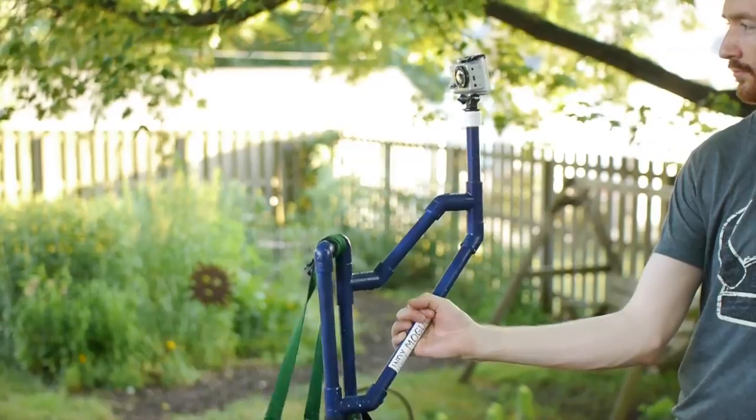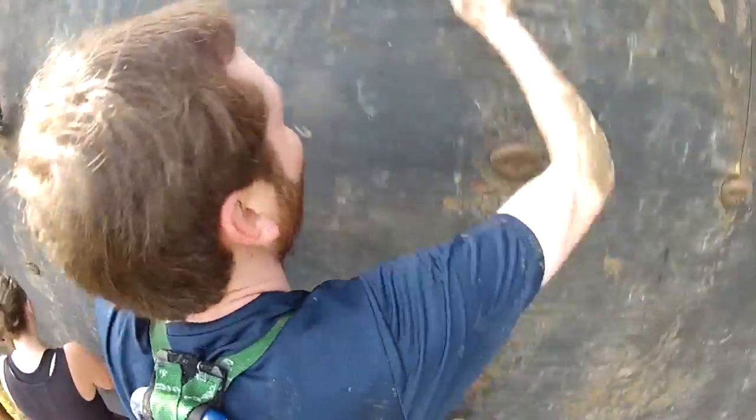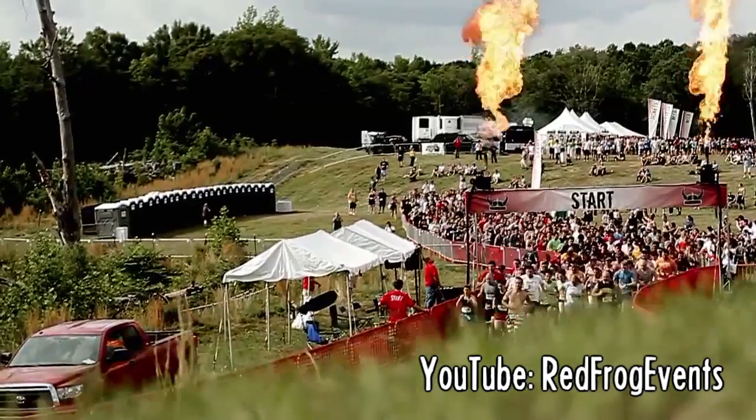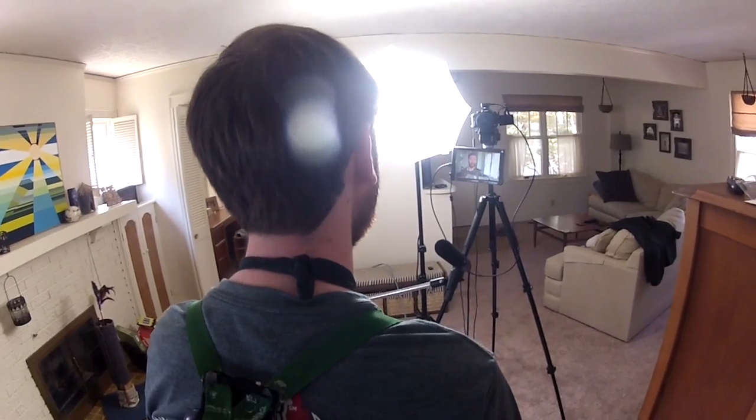Indy Mogul. Today I'll show you how to build a body-mounted camera rig for achieving some interesting over-the-shoulder shots. Hey Indy Mogulers, Griffin here. We make tutorial videos for low-budget indie filmmakers and today I'll show you how to make this simple body rig for just $14.